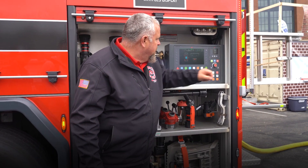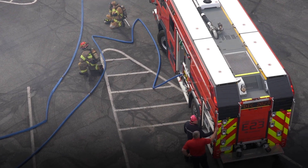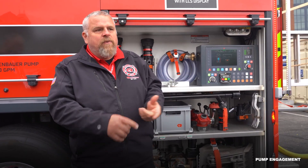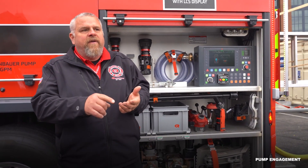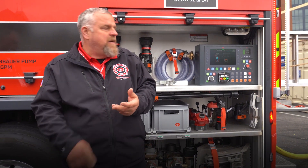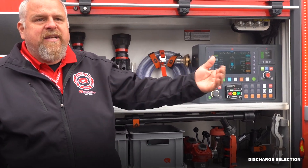My operator will come back and hit start. The pump will engage. Right now I'm on the hydrant, but it would open my tank-to-pump valve and prime the pump if my pump was dry or if for some reason it needed to be primed. All I've got to go to now is my discharge selection to get water out of the pump.